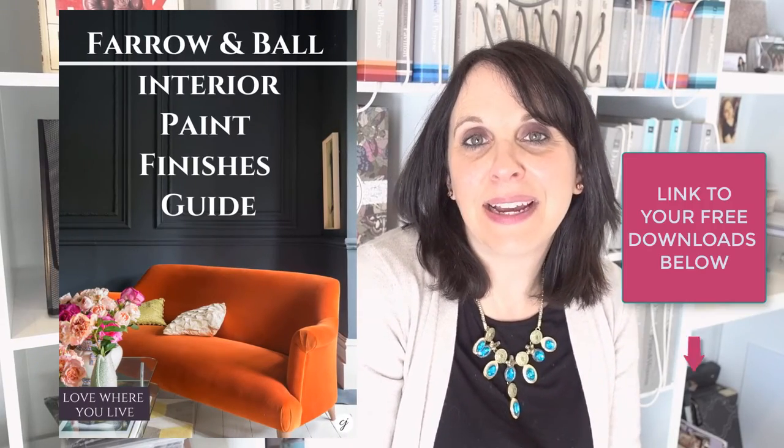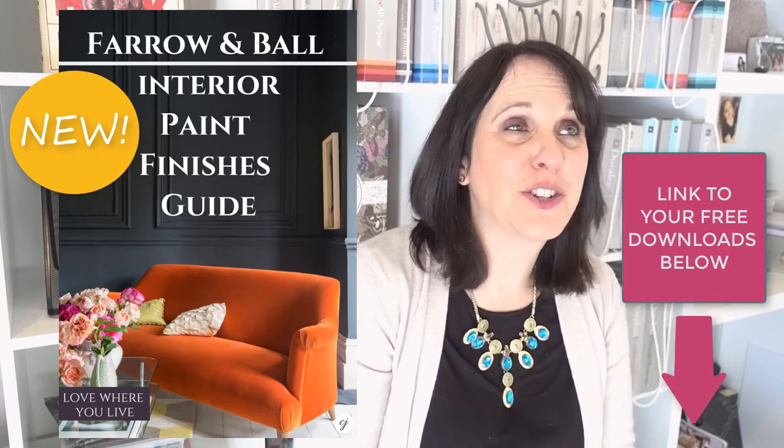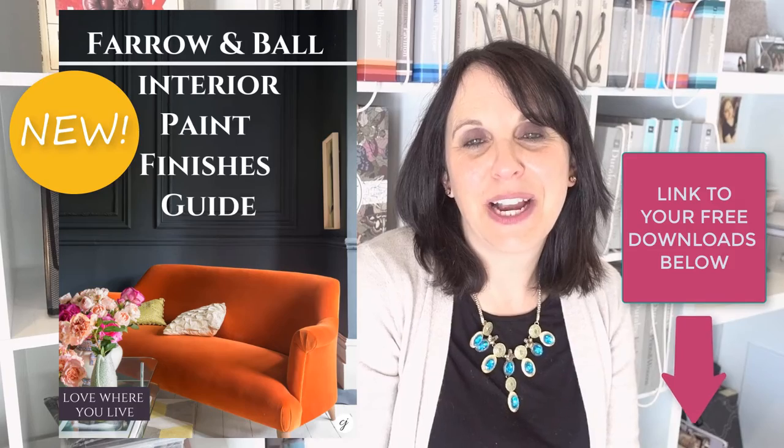Thank you to Farrow & Ball for sending me that fabulous book. You know how much I love my large paint samples wherever possible. Be sure you subscribe to my channel and there are a couple of options for free downloads — you get all the free downloads whenever you sign up, so make sure you check the description below. Give me a thumbs up if you like this video and I will see you next time!